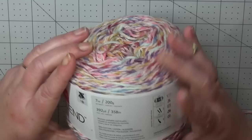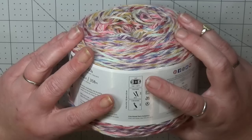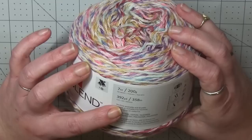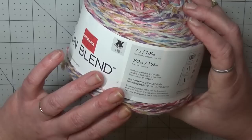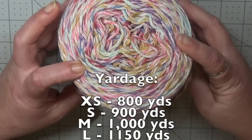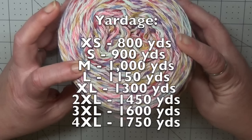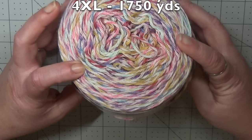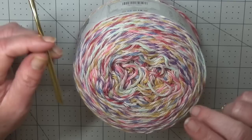The yarn we are using today is Lion's Brand Comfy Cotton in the color Flower Garden. This is a three-weight yarn, though you can use a very light four-weight yarn if you'd like. It is 392 yards per cake and is a 50% cotton, 50% polyester blend. I'll leave scrolling on screen the approximate yardage needed per size, which is based on the approximate height of somebody that size. If you are taller or shorter, you will use a little more or less yardage.